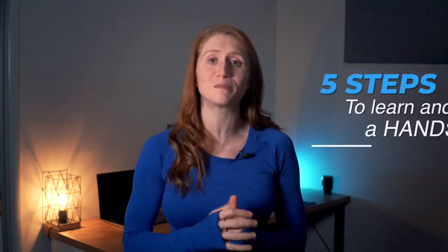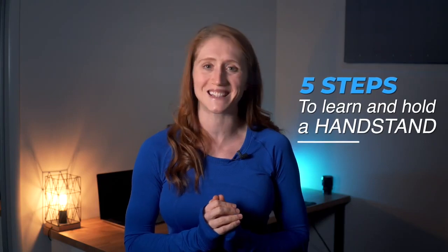Hey everyone, I'm Olivia Vivian and welcome to five steps to learn and hold a handstand. With 20 years of gymnastics in my back pocket and a flair to show off, I want to share my knowledge to make sure your handstand journey is safe and progressive and open you up to a life lived upside down.